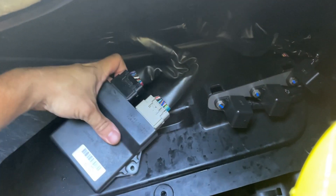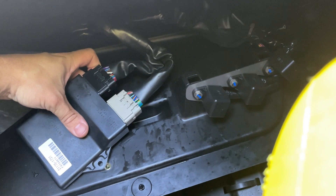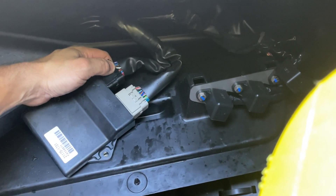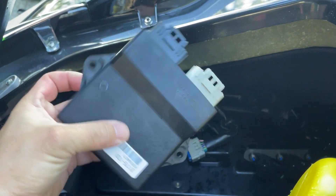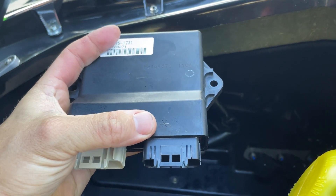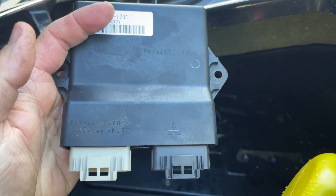Now you just got to disconnect these two connectors and pop them off. I'm going to need two hands to do it, so I'm going to set the phone down and then I will show you. Here's our stock ECU that we're removing from the ski. You can see from the logo there, these are actually manufactured by Mitsubishi.